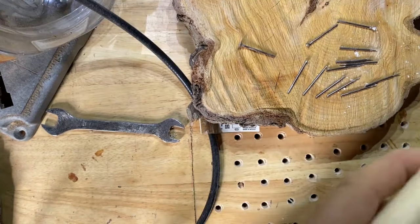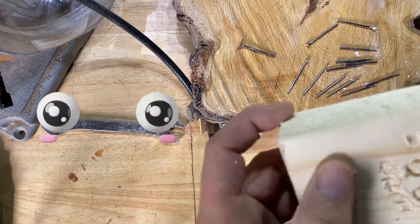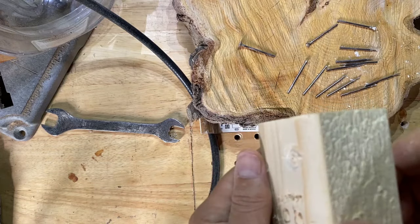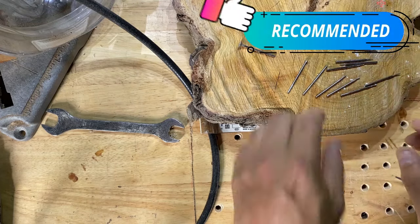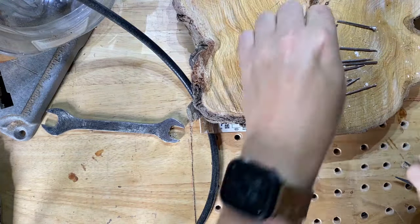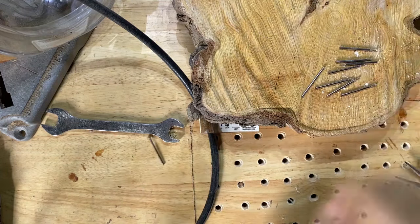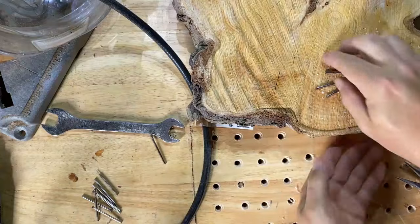Hopefully you can see it does a pretty good job of making eyeballs a bit easier. I'm really happy with them — I'll put the link in the description. If you want to get yourself some, I do think they'll definitely help with eyeballs or anything spherical, really — just to help you get that really smooth surface on it. I'm just going to put these away and then attempt it on a three-day carve. Let's hope I don't ruin it.